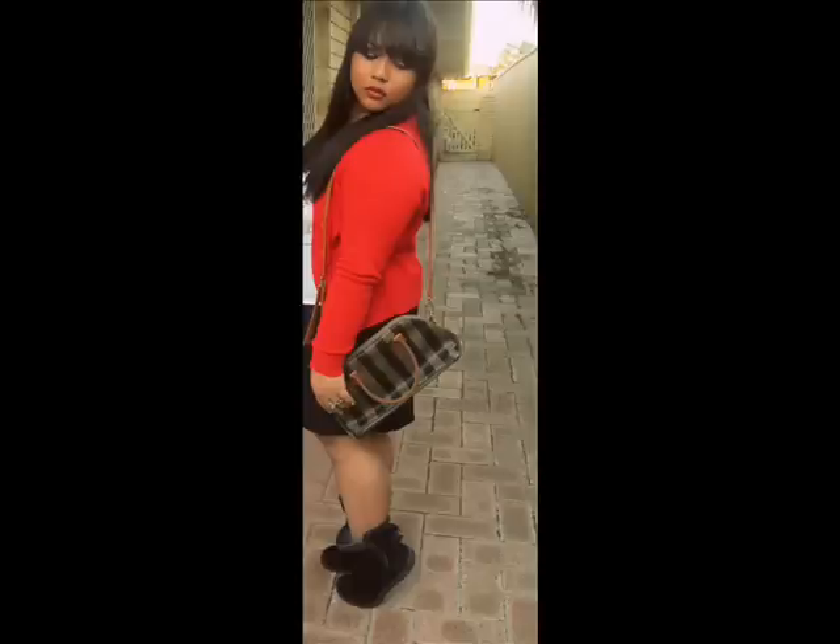These are just some pictures after the finished look. I hope you guys enjoyed watching this video! If you want to know more about this, please do comment, and I'll talk to you guys soon. Bye!